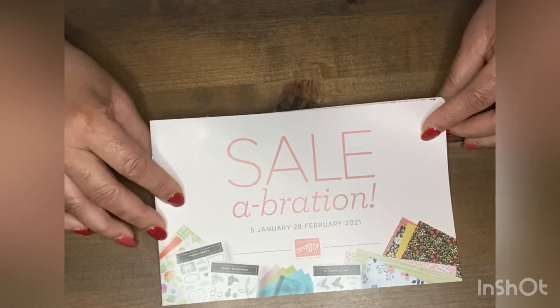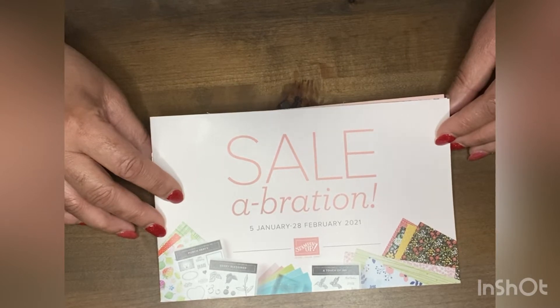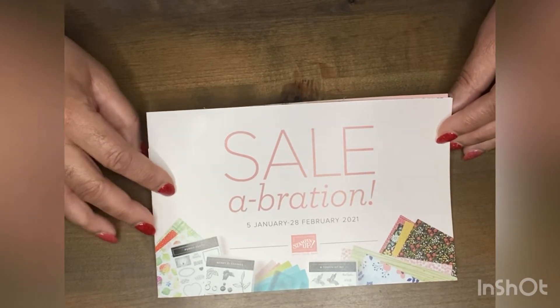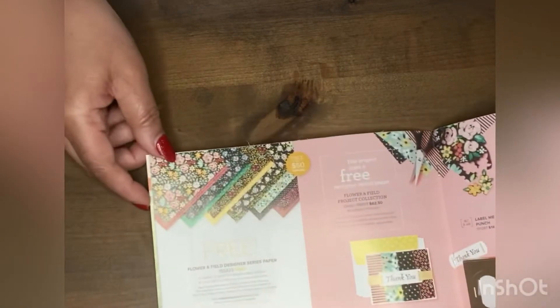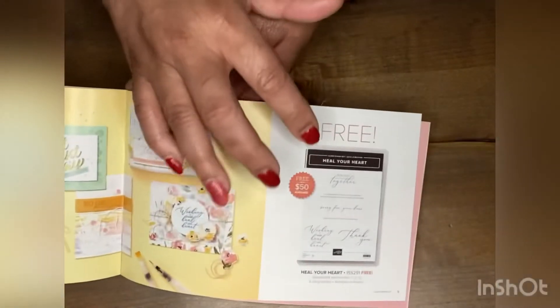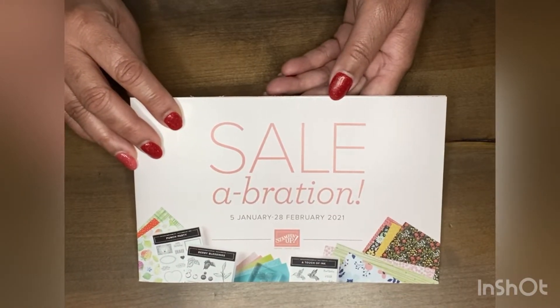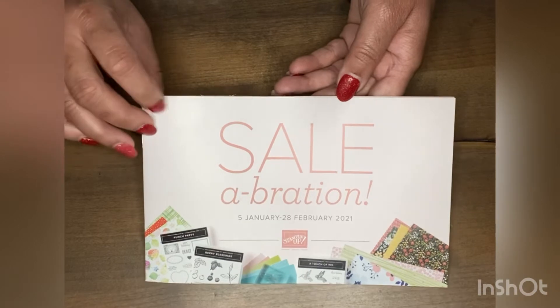We're in the middle of our Celebration Season. What that is — for every $50 that you spend in product, you get to pick a free gift out of our Celebration catalog. That goes from January 5th to February 28th. If you spend $50, you can get this beautiful paper here free, or you can get a stamp set free. For every $50 that you spend, you get to choose something free out of our Celebrations catalog.